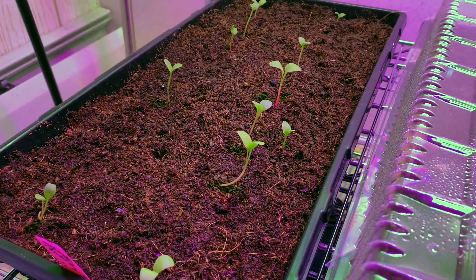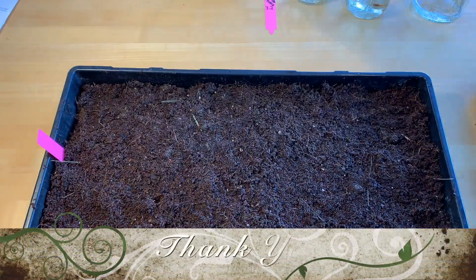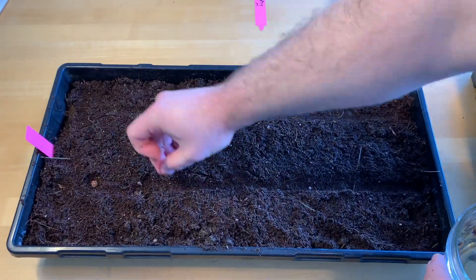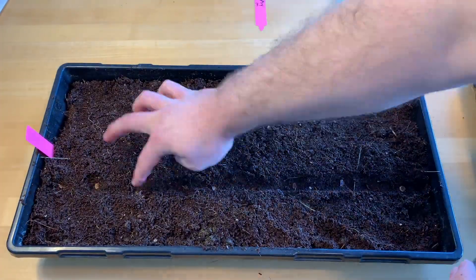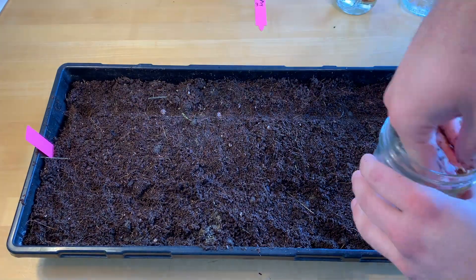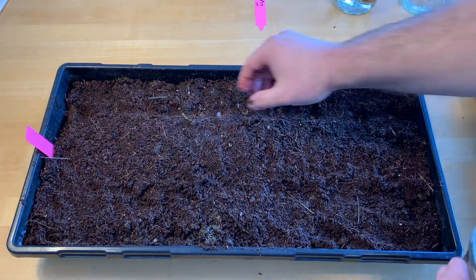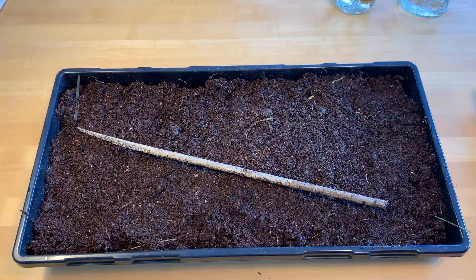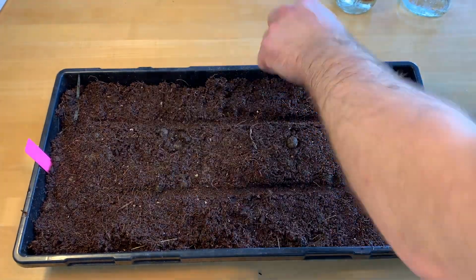I just wanted to take a moment here to thank everyone for joining me on this plant trees and rhubarb and asparagus and perennials from seed journey. I'm just delighted with how many people have watched all these videos. I will link back to earlier videos and future videos in the description down below.